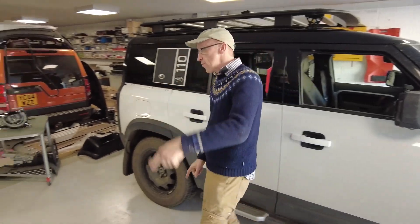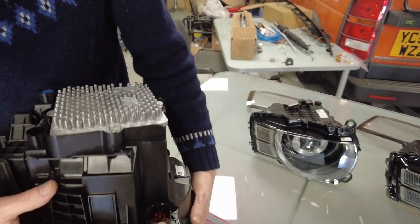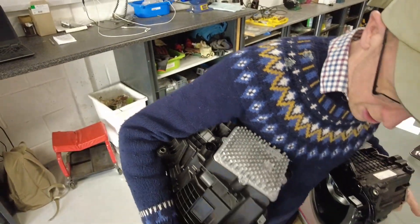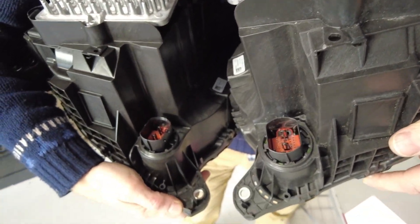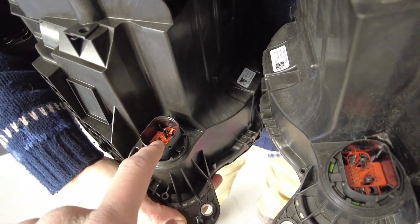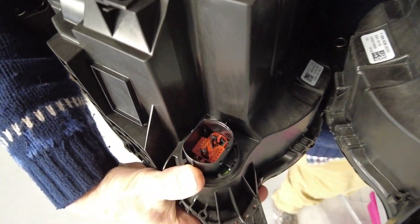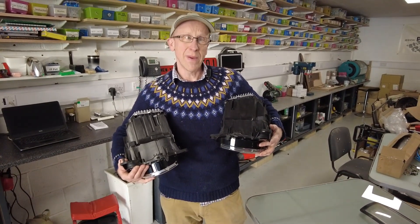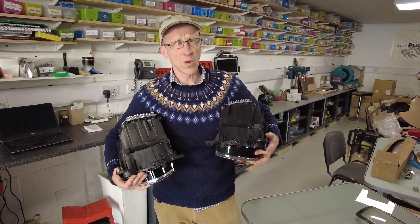We need to take a headlight out and try fitting the LED premium. Let's have a look at the sockets on the back - there's the plug. Comparing the two headlights side by side, they look like the same connector, but they've got different pin-out - different pins populated. Some of the bottom row are the same. When we take the headlight out we'll look at the connector on the actual car side and see how many pins are populated to check whether they're going to work.